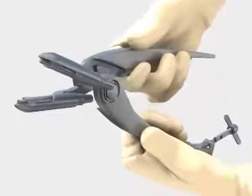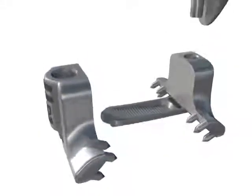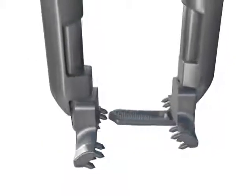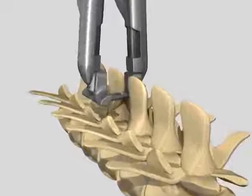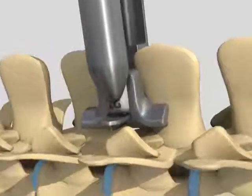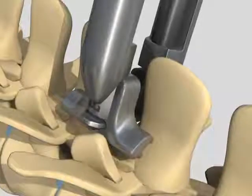The patented precision-guided Inserter Compressor is the first and only all-in-one instrument that can be separated and rejoined to ensure precise 3D alignment of the Stable Link implant every time with zero fiddle factor. This unique Inserter even allows the surgeon to quickly and accurately place the Stable Link implant with or without removal of the interspinous ligaments.